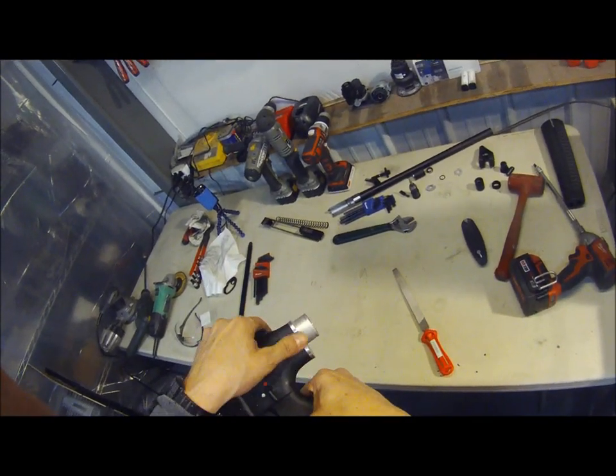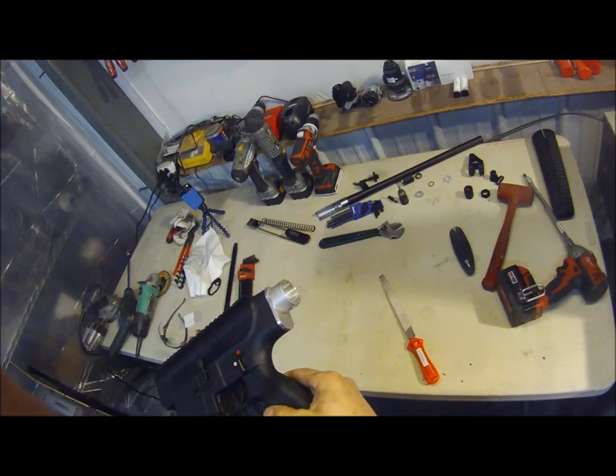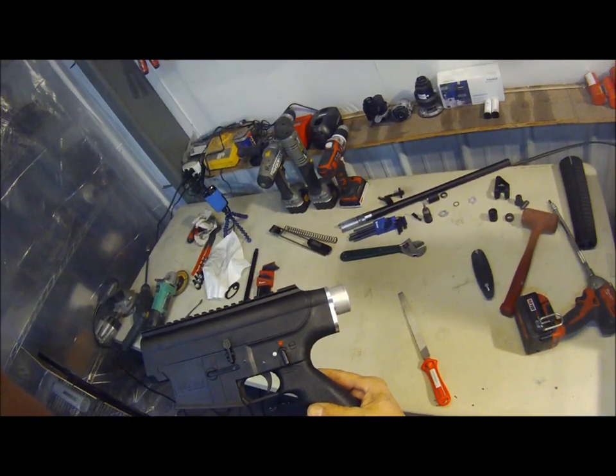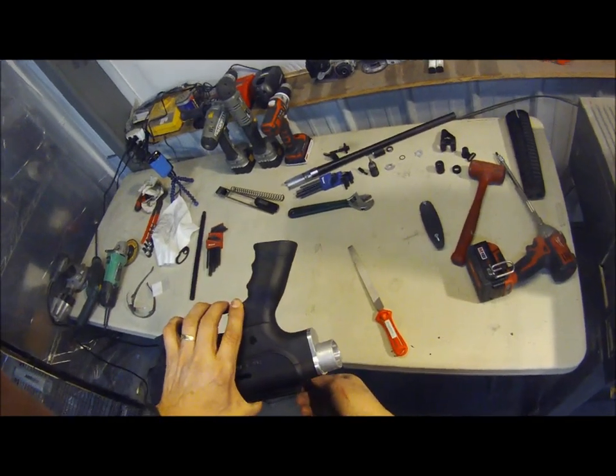Tighten that down. Got a nice clean fit right there. That is how to cut your stock and put on a stock adapter.